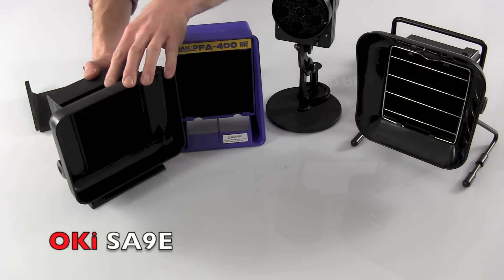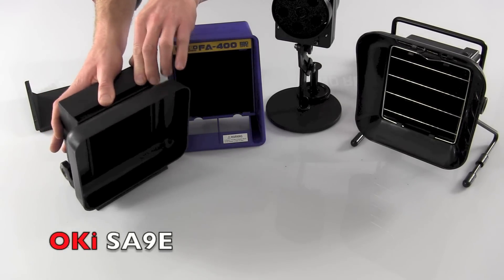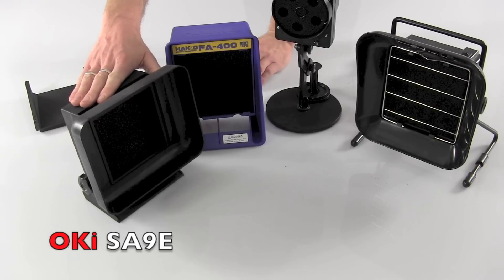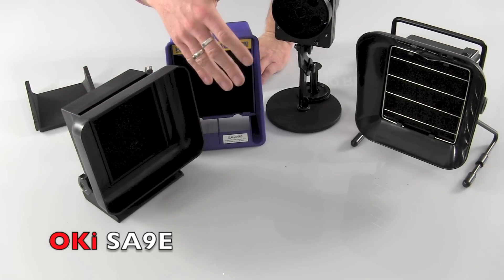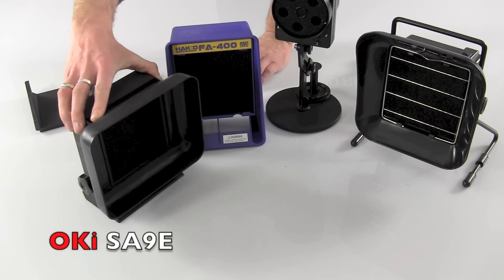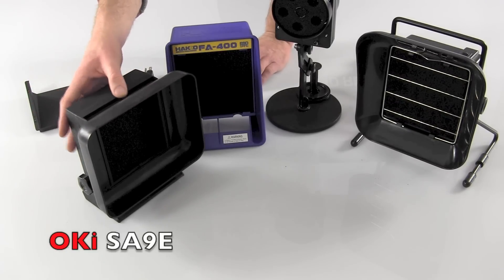The OK Industries SA9 — and this model here is the SA9E — is similar to the Weller in its angling head design, but it does have the most powerful fan. In fact, the fan on this unit is almost three times as powerful as any of the other units here. It is our most expensive: the non-ESD safe version goes for about $80, and this ESD-safe version goes for about $105, a little bit above our $100 price range.